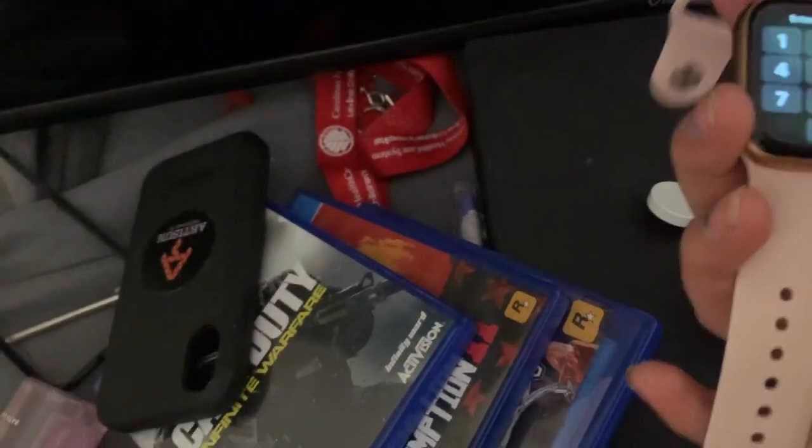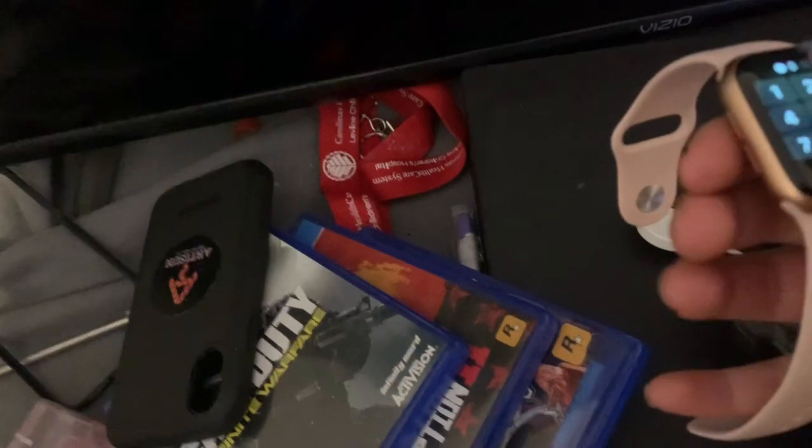I'm gonna put my t-shirt on and put my watch on to charge. I don't think it's really that dead — it's on 60% — but we're still gonna charge it. I think it's warm, so we're gonna take a shower now.